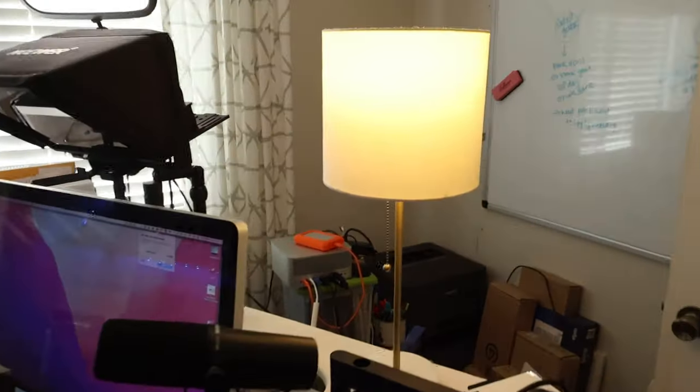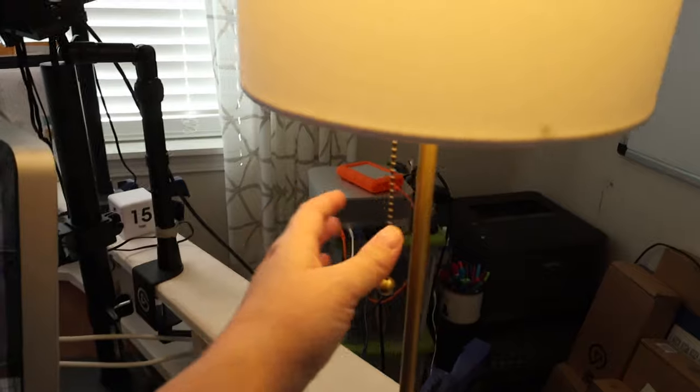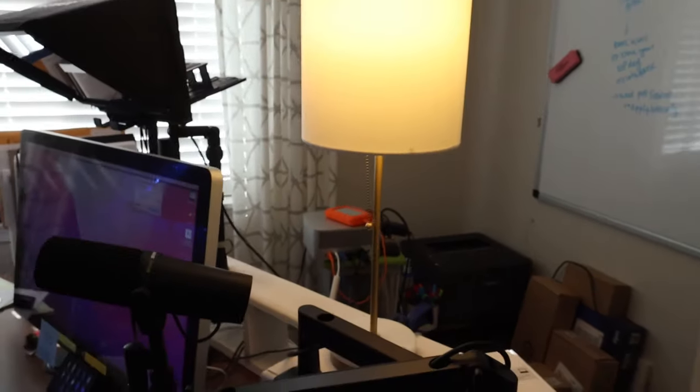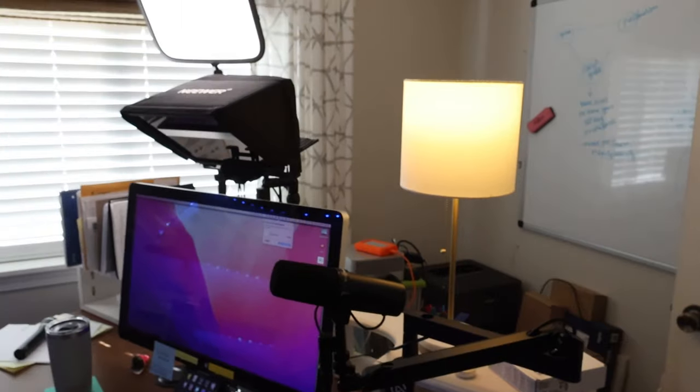I also have a regular household lamp — nothing fancy — over here on the other side with a fairly warm colored light bulb, because those daylight light bulbs are the worst. I just really like a warmer tone; I think it works well with my skin. So those are the two lights that I have plus my window, which has shades that I can open but I never do.